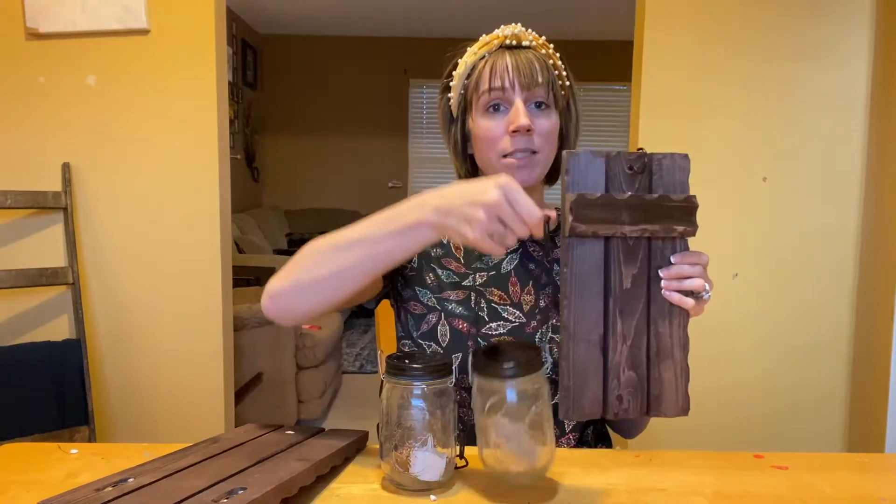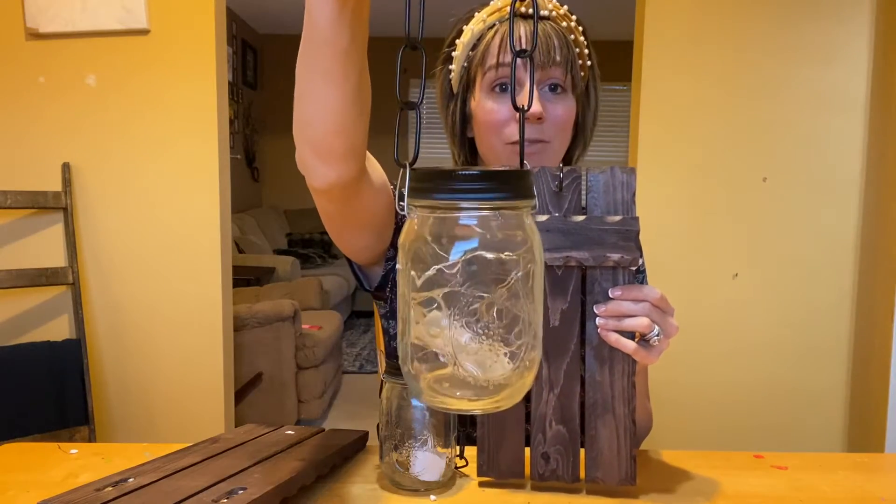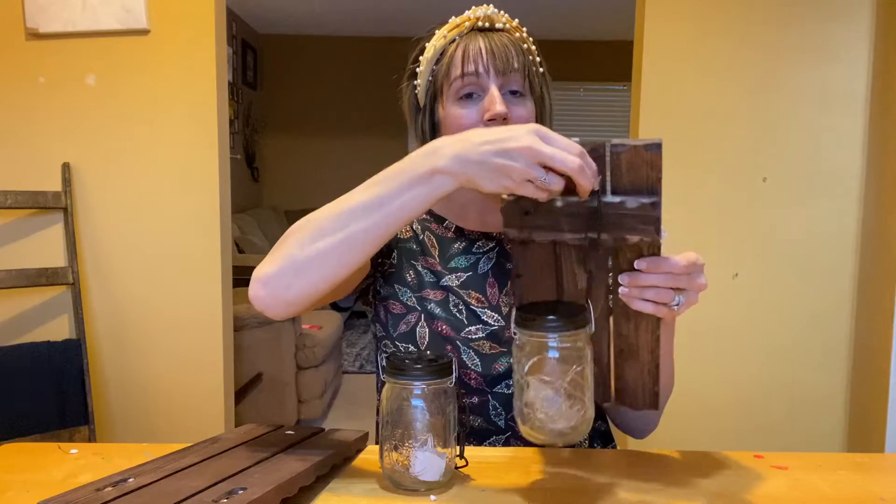You get these two mason jars that have lights inside and they hook right over top. Such a fun decoration to add to your home and onto your wall.